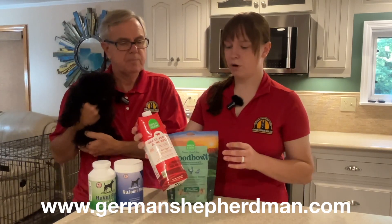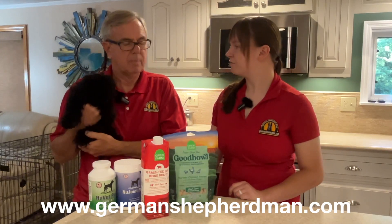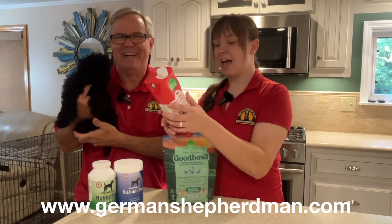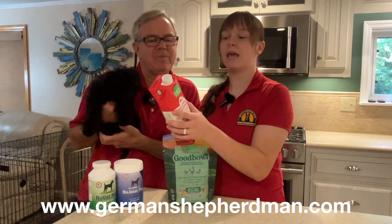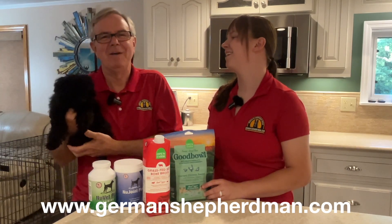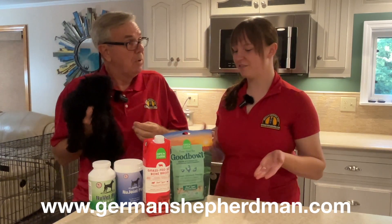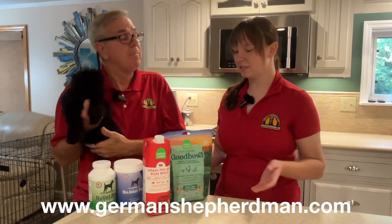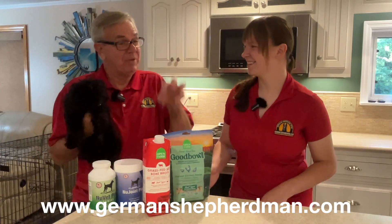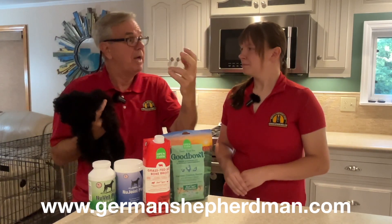Pour a couple of tablespoons of the bone broth on top and let it soak in for five to ten minutes. Use as much as you want, but don't overdo it. Then just mix it all together — the kibble, the freeze-dried raw topper, and the bone broth — mashing it all up before feeding it to your dog.